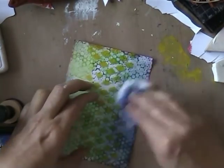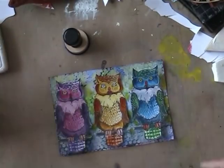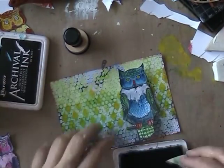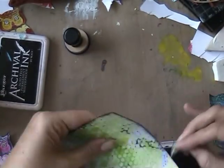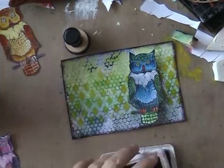It did work though, so I went in with the Blueprint Sketch to create a bit of a darker background, filling up wherever the gel medium hadn't gone, and you see it gave a nice effect.